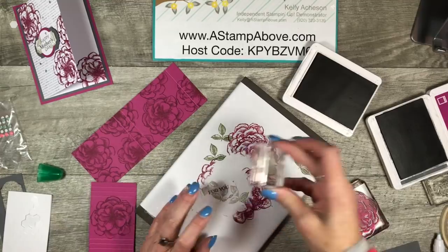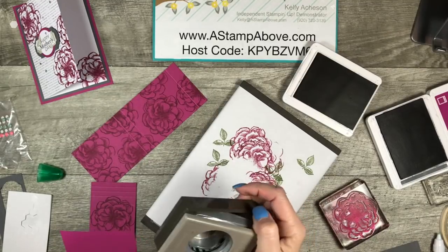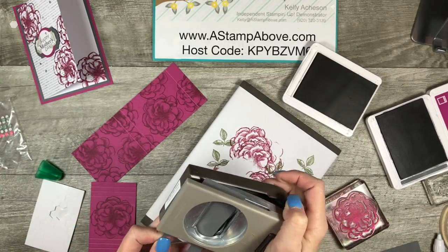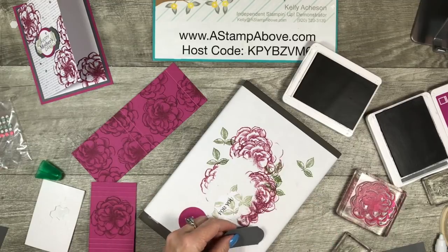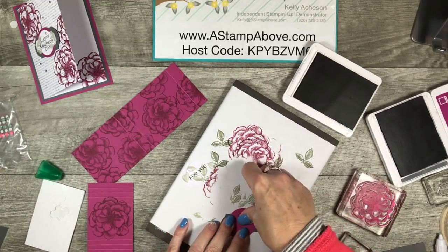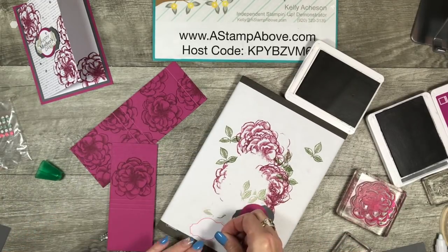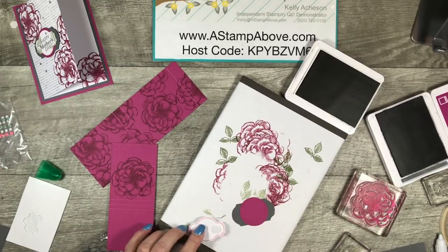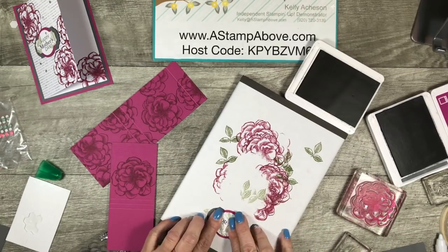How about if we just do maybe one more there? And isn't that just pretty? We're going to need another one and a half inch circle, and we're going to use this Timeless Label Punch — and yes, I did have to look at the end of it to see what it's called, so now we can all laugh at me because I can't remember anything. I think I'm going to pop this up on dimensionals this time, just something a little different. There we go — isn't that pretty?